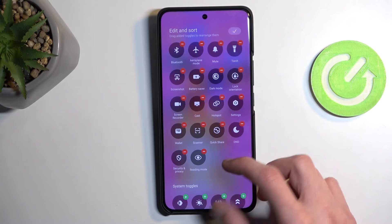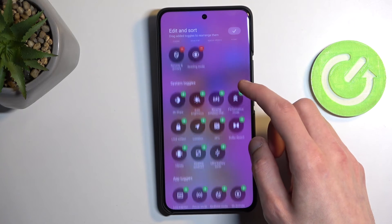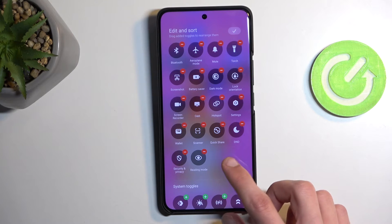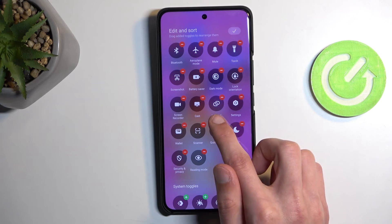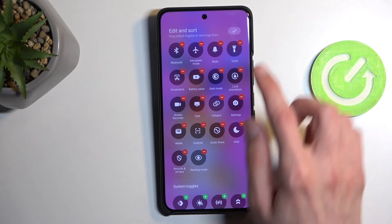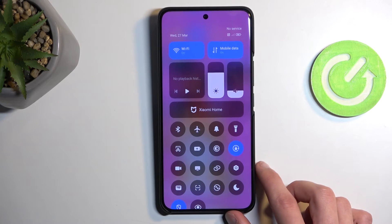After a moment of searching — that is the hotspot logo. It looks basically like a chain link, so that's what we're looking for.